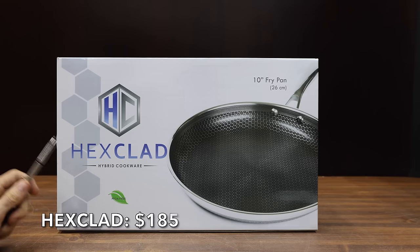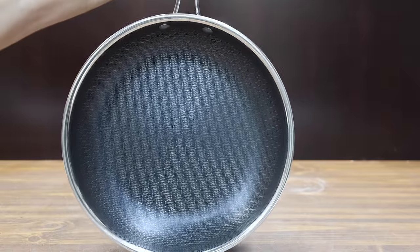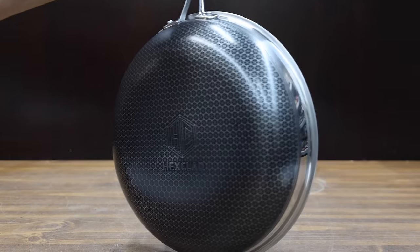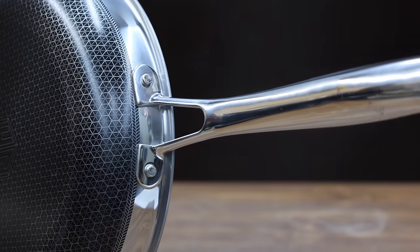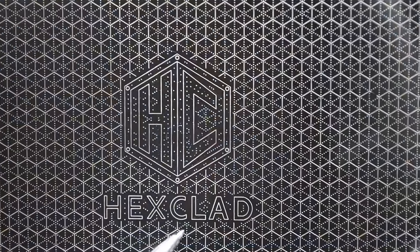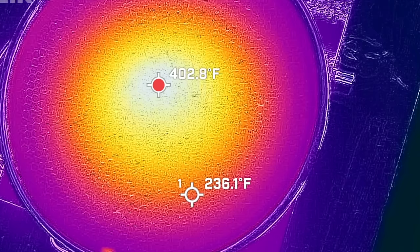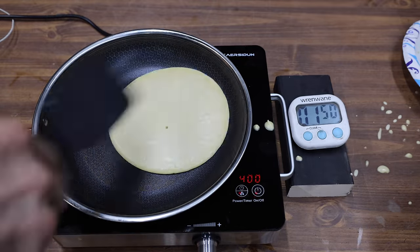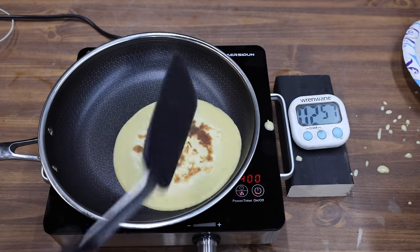And the most expensive skillet we'll be testing at a price of $185 is made by Hexclad. Stay cool handle, dishwasher and oven safe, induction ready and compatible with all cooktops. Patented hybrid tech utilizes tri-ply construction with aluminum between two layers of stainless steel. Oven safe up to 500 degrees Fahrenheit. The Hexclad is made in China and weighs 1,136 grams. The Hexclad really struggled with almost a 167 degree temperature spread from the coolest to hottest part of the skillet. The pancake just did not cook as evenly as some of the other skillets, however the pancake did not stick to the pan.